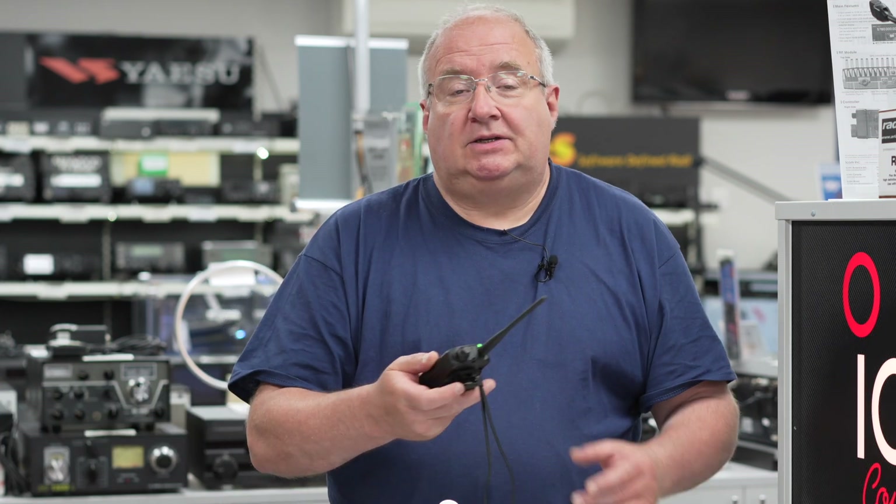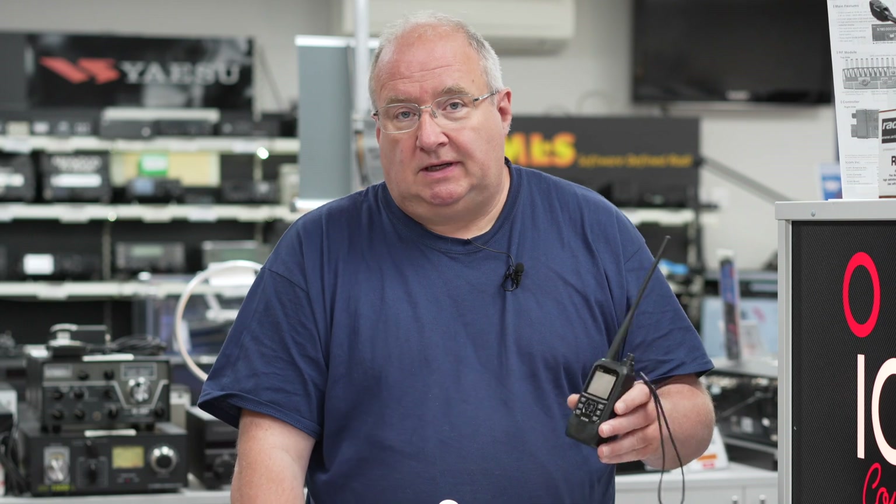Hi, I'm Gary from Martin Lynch & Sons. I'm the customer support manager here at the store, and I've been asked today to show you the new ICOM ID50.